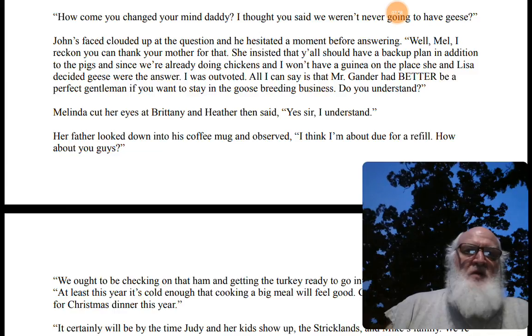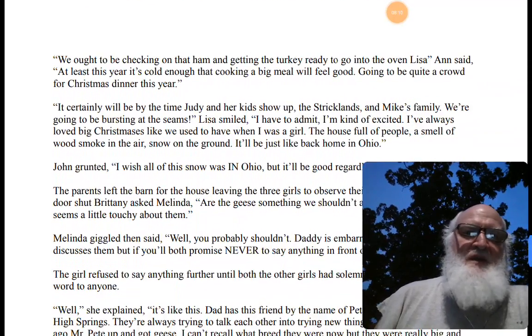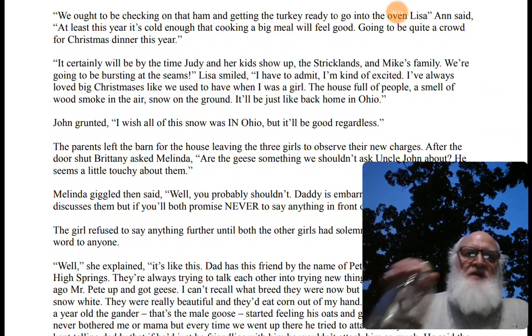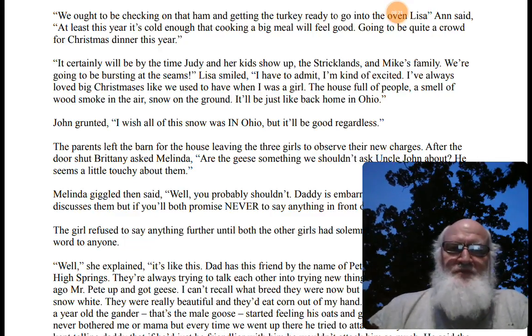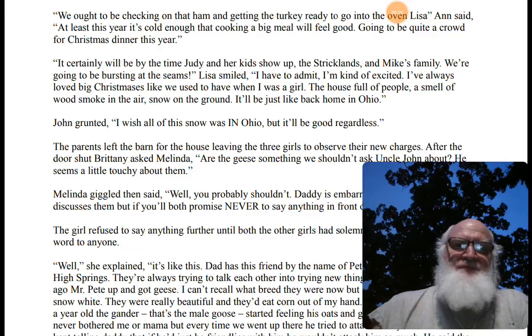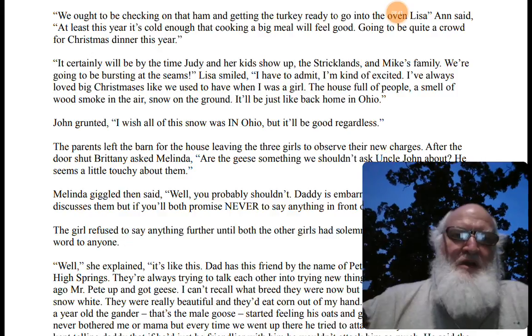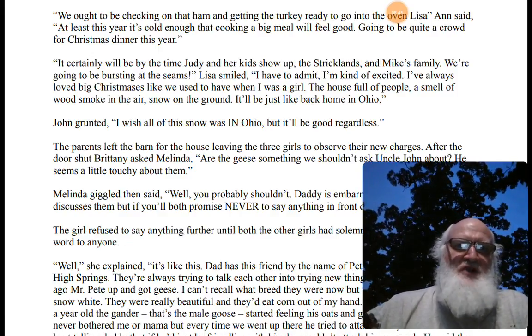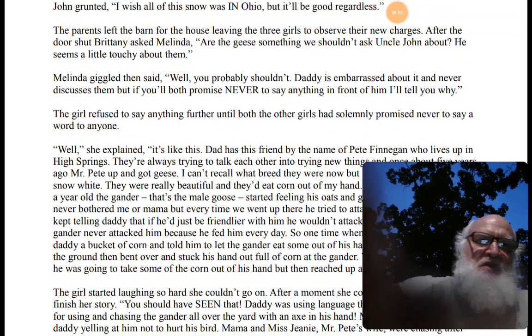"Well, Mel, I reckon you can thank your mother for that. She insisted y'all have a backup plan in addition to the pigs. Since we're already doing chickens and I won't have a guinea on the place, she and Lisa decided geese were the answer. I was outvoted. All I can say is Mr. Gander had better be a perfect gentleman if he wants to stay in the goose breeding business." The parents left the barn for the house, leaving the three girls with their new charges. It was going to be quite a crowd for Christmas dinner — Judy and her kids, the Stricklands, Mike's family. Lisa smiled: "I've always loved big Christmases like back home in Ohio — the house full of people, wood smoke in the air, snow on the ground." John grunted: "I wish all this snow was in Ohio, but it'll be good regardless."